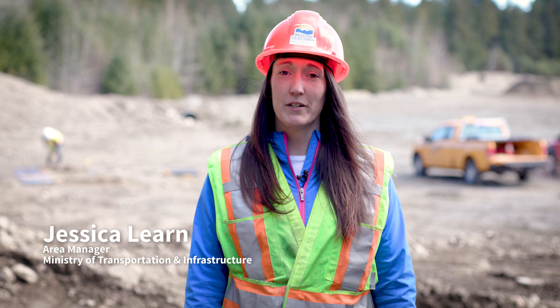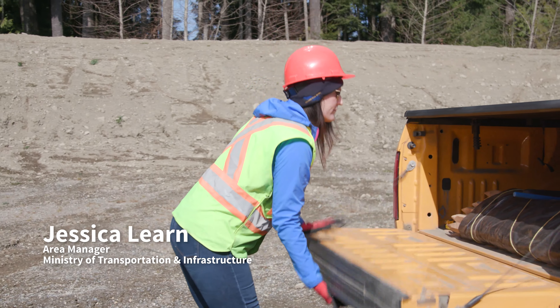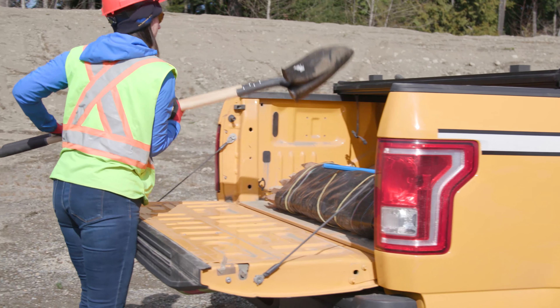Hi there, my name is Jessica. I work with the Ministry of Transportation. We're here in Nanaimo today showing you how to install a sediment fence.